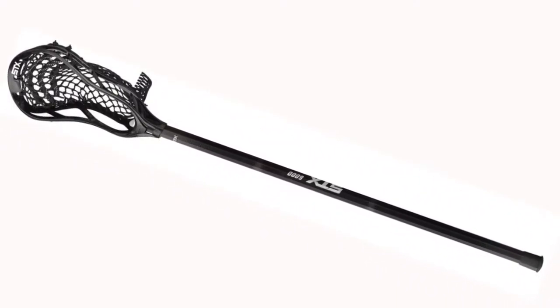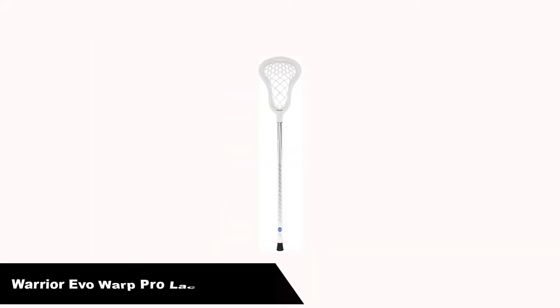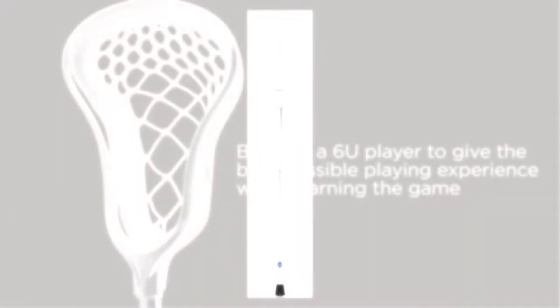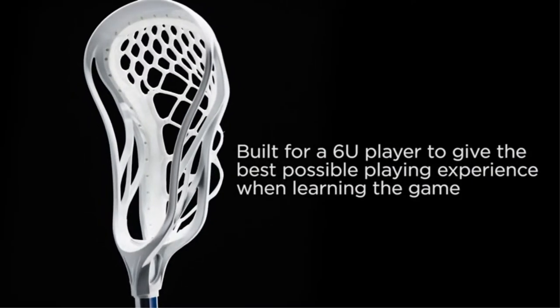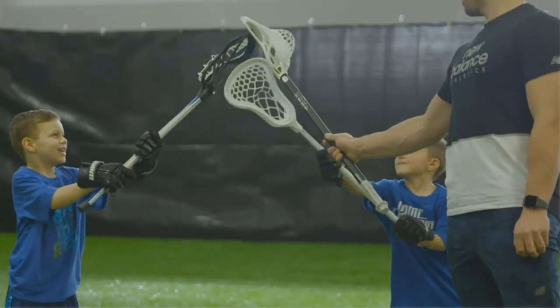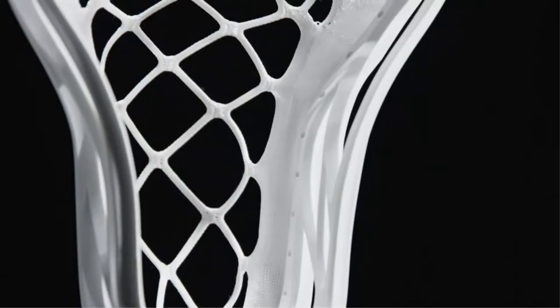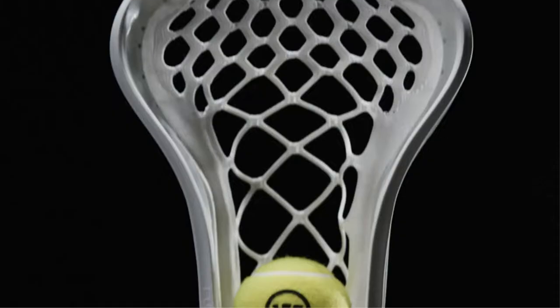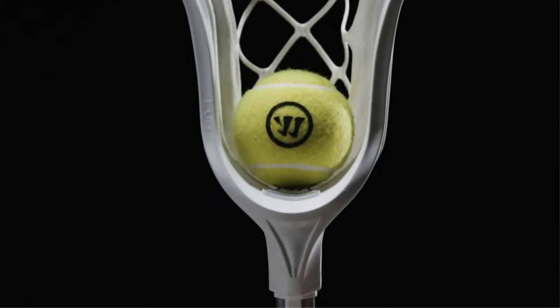Meets NCAA and NFHS rules. Number 2. Our second best pick is the Warrior Evo Warp Pro Lacrosse Stick. It is specially designed for the beginner who wants to learn the basics as taught by the pros. The head has been designed with a true offset sidewall, meant to get the ball in the pocket quickly and keep it there for secure ball retention. This will give first-timers the feel for passing, scooping, and cradling with confidence.